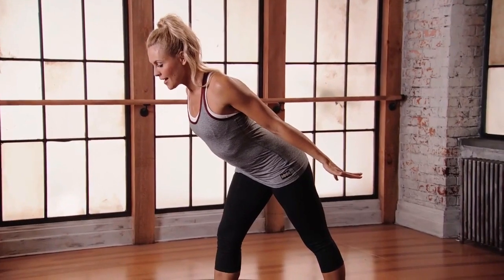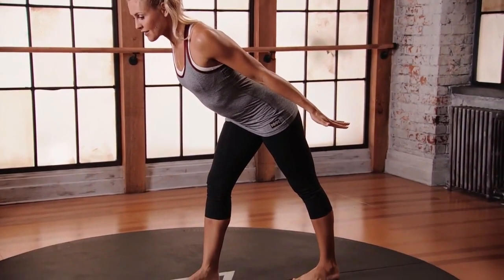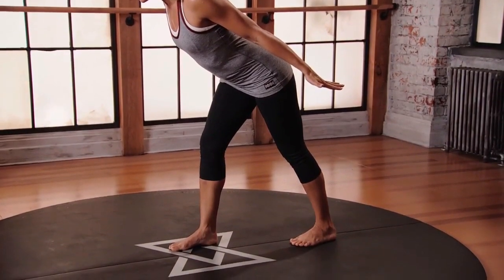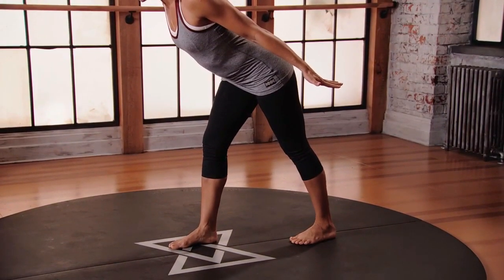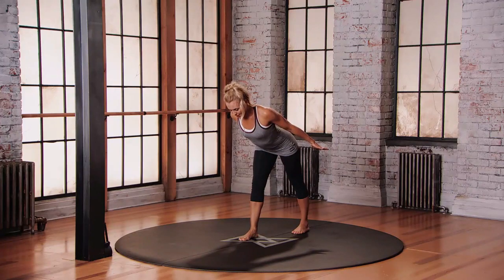We're just gonna hold here and maintain our breath. Make sure there's no pulling in around the knees — if there is, please bend those knees, making sure you're practicing safely. Holding here, find your breath. Back of the neck stays long, breathing in and out through the nose.